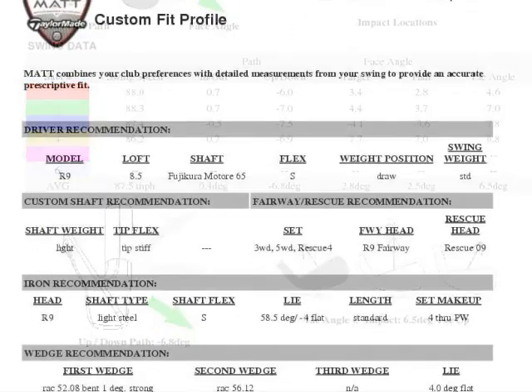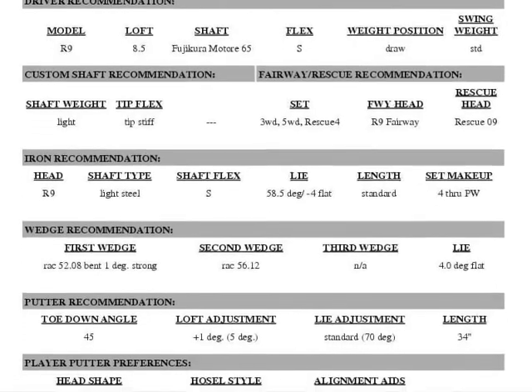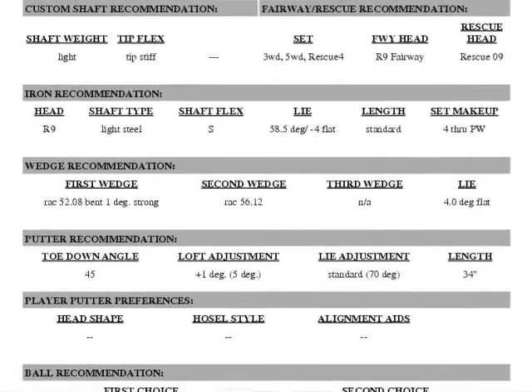If people decide they want to get their clubs, they can order them right when they go through their fitting process. We have an arrangement with TaylorMade, so we can order the clubs at the same price you would pay at a discount store or on the internet for TaylorMade clubs. But ours are custom-made in the factory for you and shipped within 48 hours. So not only are you getting them at a lower price, but you're getting them perfectly designed for your swing — made by the same people that make the clubs for the pros.